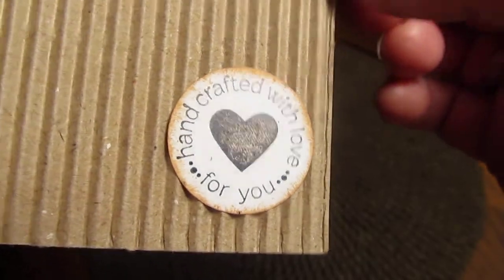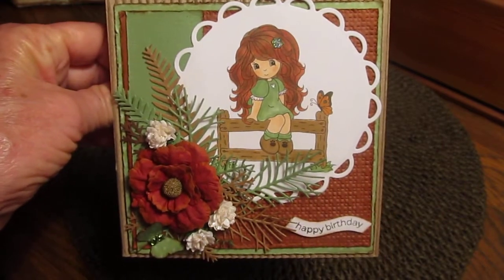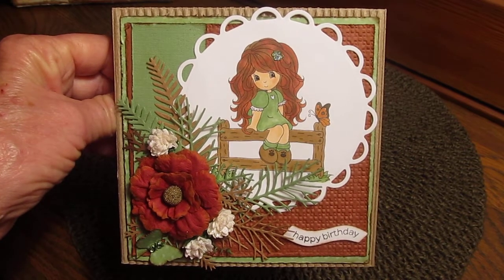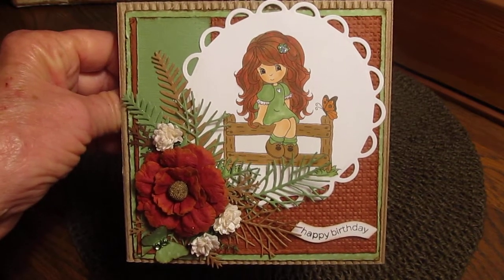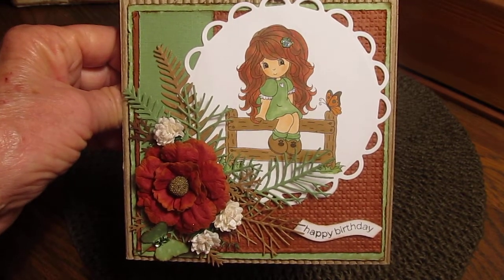Well, that's it! Now I've got to go try to finish her album. I don't know if I'm going to get it done by Thursday, but thank you for watching. Stay safe everybody, stay warm. Thanks a lot, bye bye!